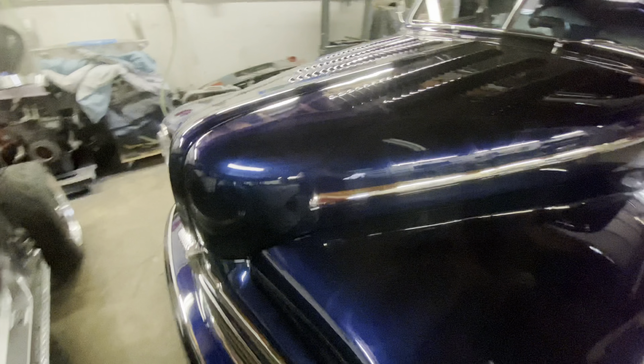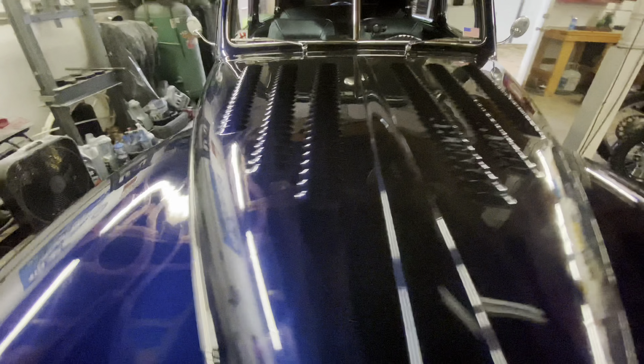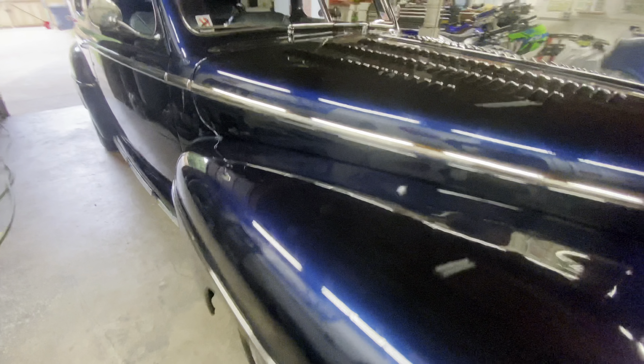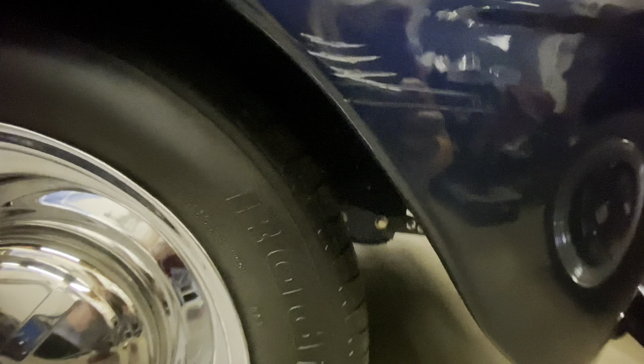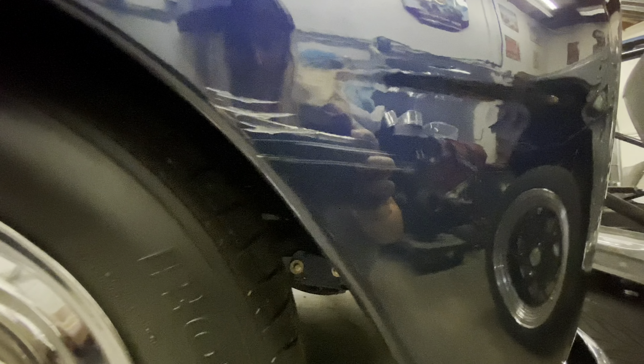These ghost flames are gorgeous. I wanna know in the comments if you guys like ghost flames better or if you like pinstriping. These scuff marks are the last thing that we'll need to touch up.